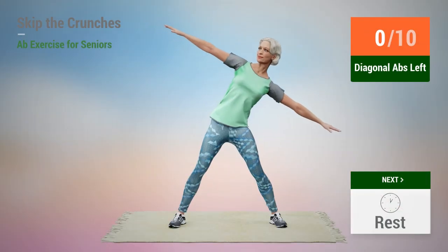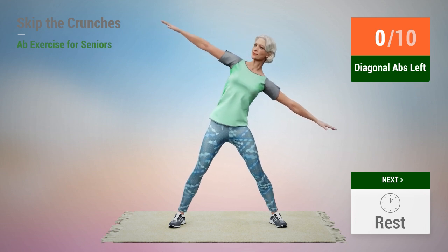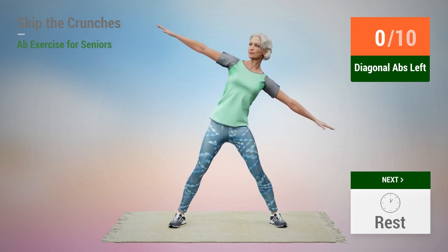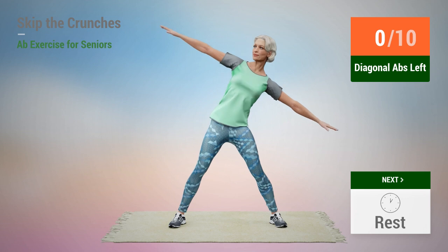Next exercise: diagonal abs. In 5, 4, 3, 2, 1, go.